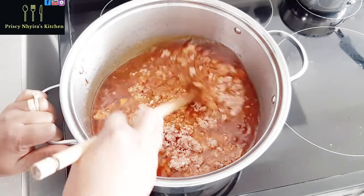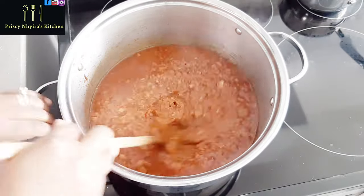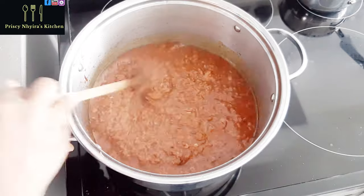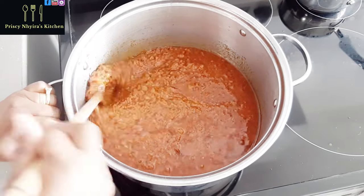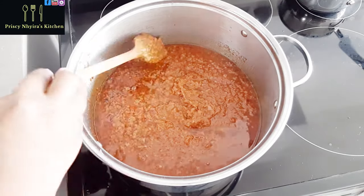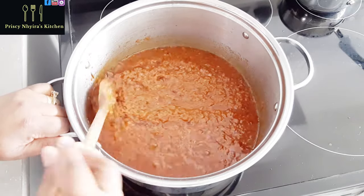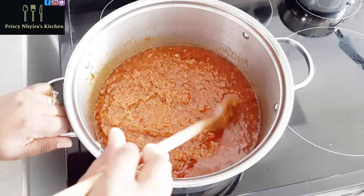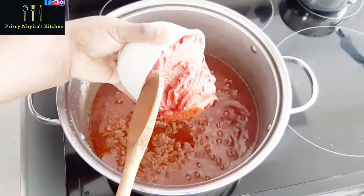If you don't want the corned beef, you can add canned tuna, or geisha tinapa — in Ghana we say tinapa — you can add sardines to it as well. And if you don't want any fish or canned meat in it at all, just leave it like that and it's still going to taste good.